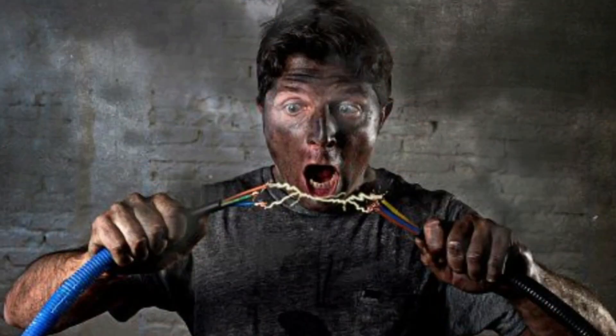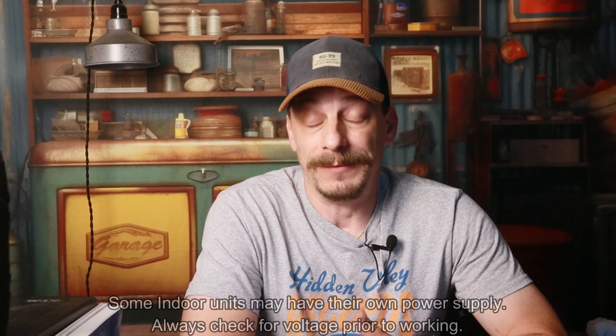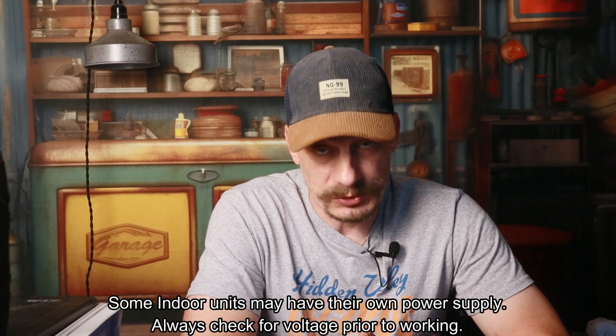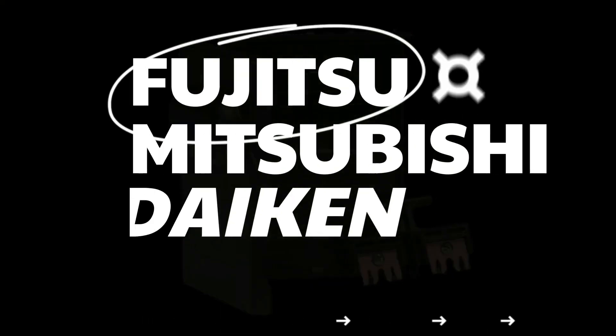The first thing you want to do before anything else is make sure the power is off to the system. Obviously we don't want to be working on live wires. There are two ways to do this: you can either shut off the breaker to the outdoor unit, or if you're not 100% sure which breaker it is, go to the outdoor unit, open the disconnect box, and pull the handle out.